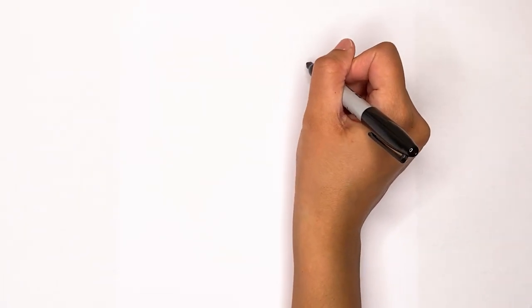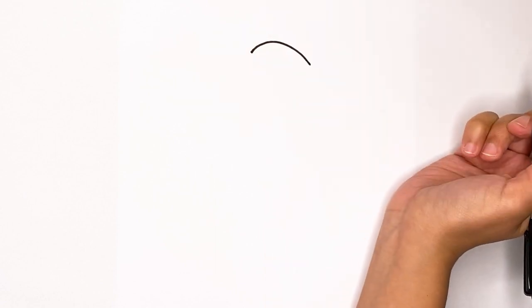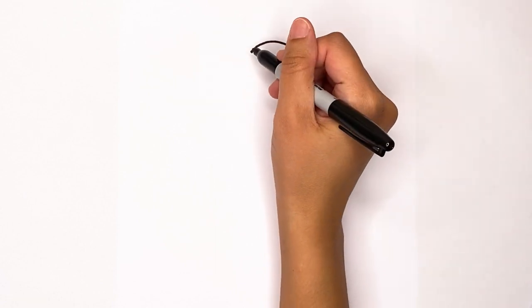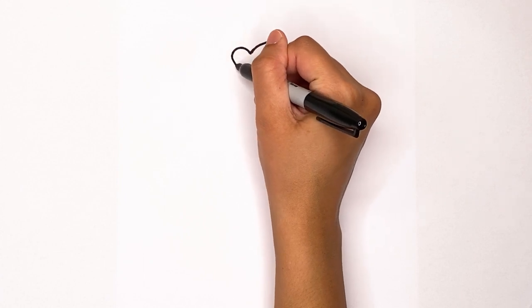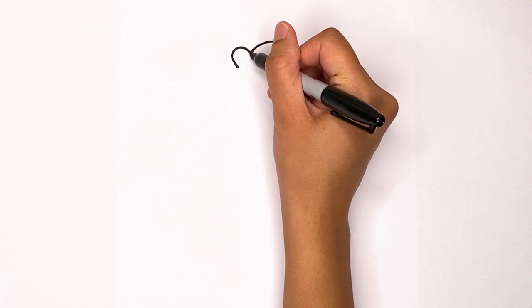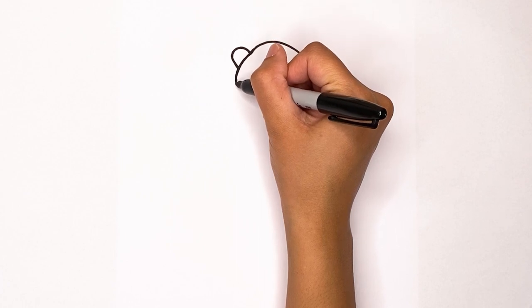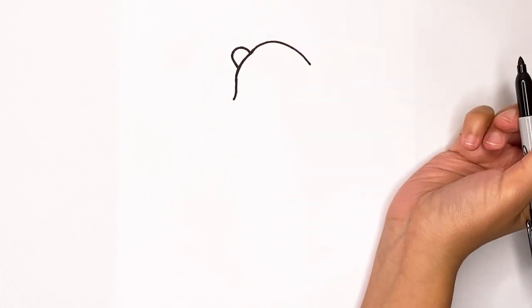The first step is to draw the top of her head — just a curve around, just like that. Now she's going to have little bangs, so I'm just going to make a curve that goes in a bit.